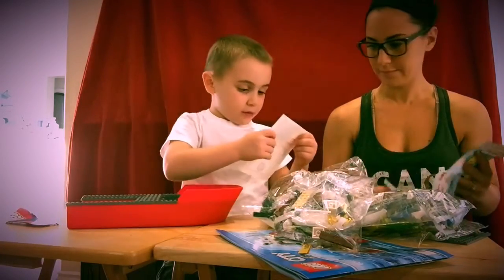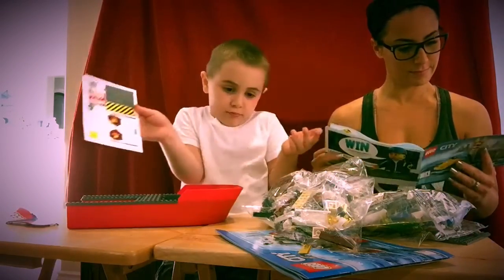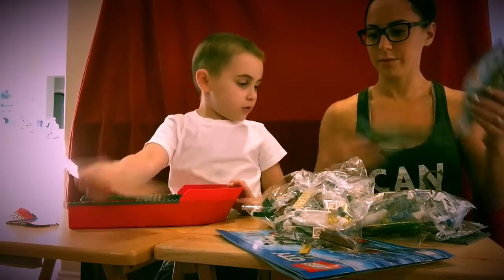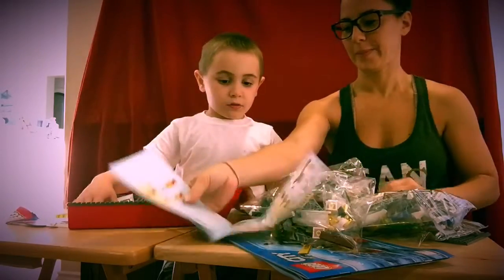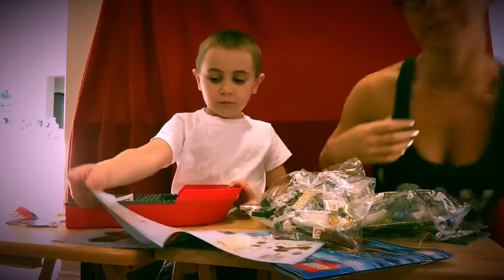Oh, here's the stickers. So we're going to start with bag number 1, and I have the instruction manual.